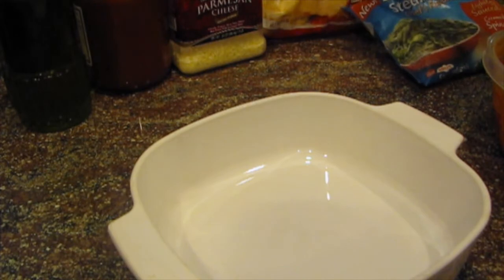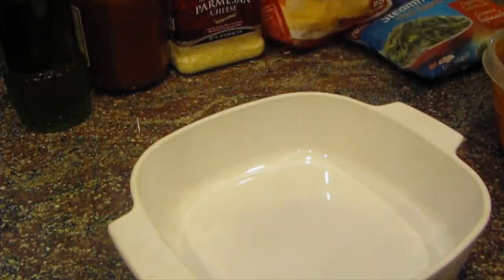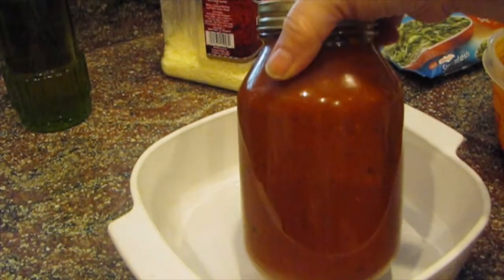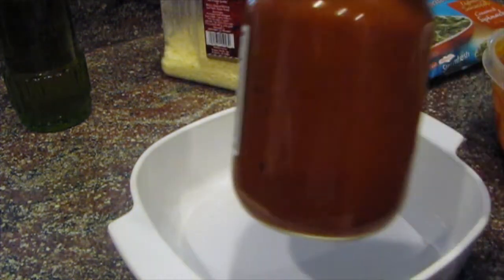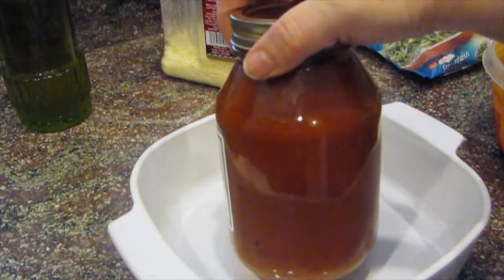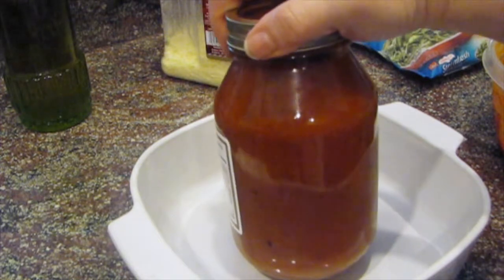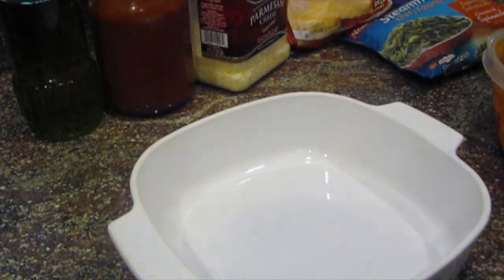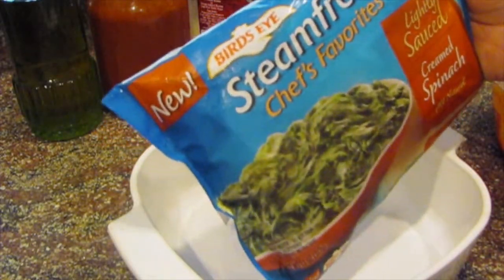Here's what we have to use: five cheese ravioli, some Parmesan cheese, some homemade spaghetti sauce — but you could buy some in a jar. I put a ton of veggies in it and I'm probably going to do a video on how to make this spaghetti sauce. I also have a little olive oil, mozzarella cheese, and some frozen creamed spinach.